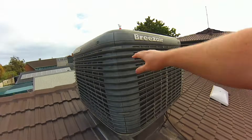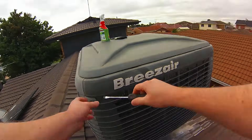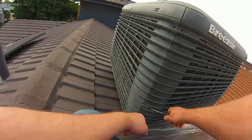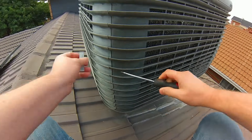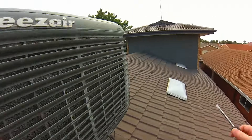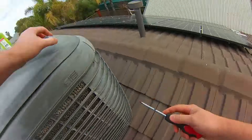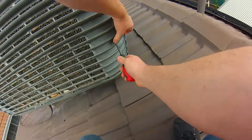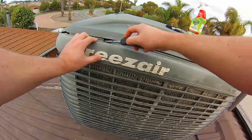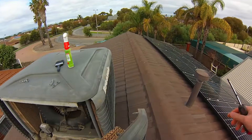First, we need to remove the top corner clamps — there are two on each corner. All you'll need is a screwdriver; you can pop them off with your fingers but it hurts a little bit. As a qualified electrician I use a screwdriver. All you'll need today is a screwdriver, a vacuum cleaner (a cordless one preferably), a hose, and a paintbrush — the larger the better.